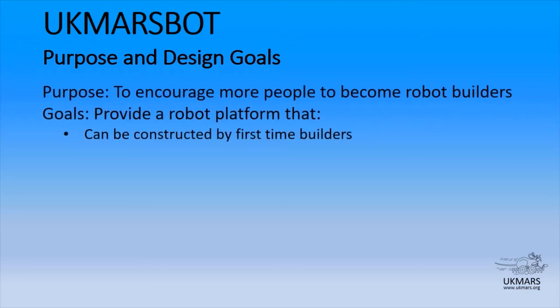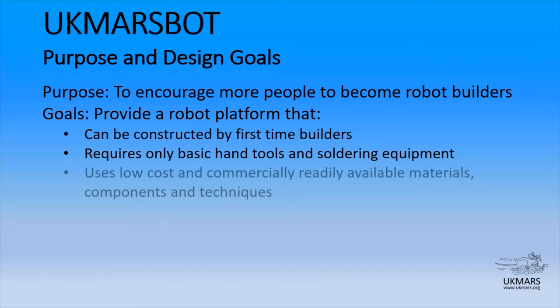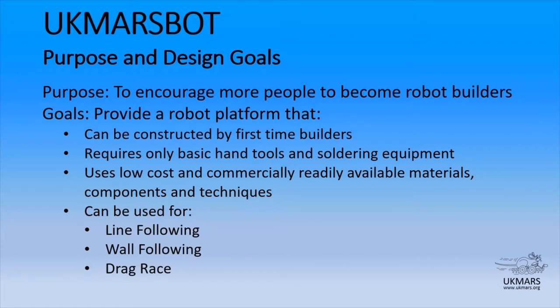Let's look at the purpose and design goals we set ourselves at the start of the project. The purpose was to encourage more people to become robot builders, with the goals to provide a robot platform we can build with a first-time builder. It requires only basic hand tools and soldering equipment, and uses parts that you can easily get and are common materials. We've also striven to keep the cost as low as possible. The robot should be capable of performing line following, wall following, and drag racing, covering the whole gamut of competitions run by the IET. Finally, the robot should be capable of being enhanced by the people that build it.